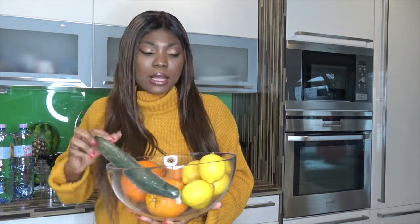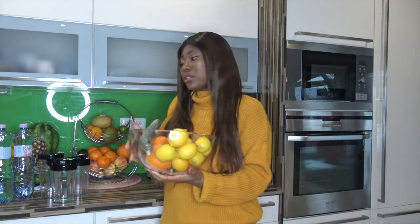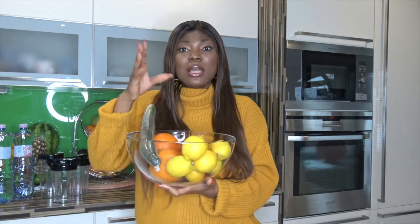I'll be using cucumber, lemon, and orange. These are really so helpful, and we all know that this fruit contains a lot of vitamin C. Vitamin C is just amazing in our body.